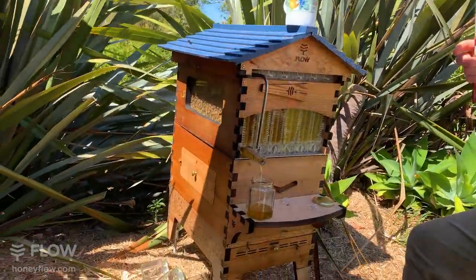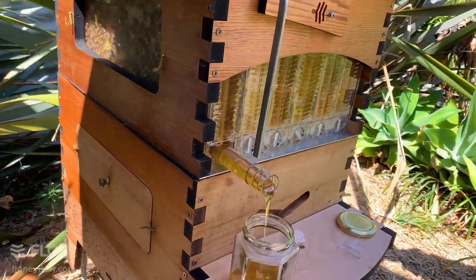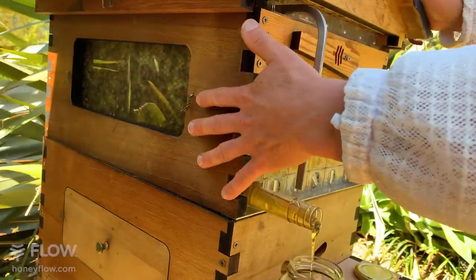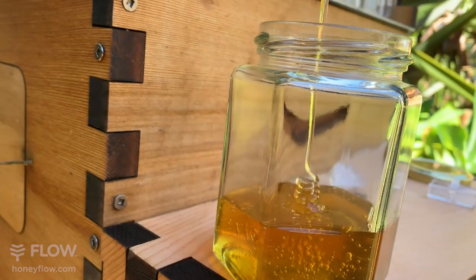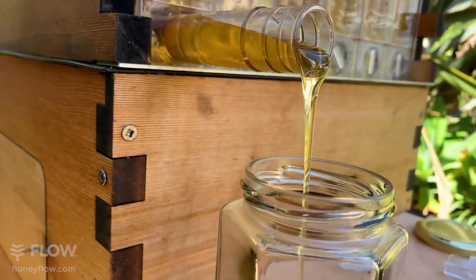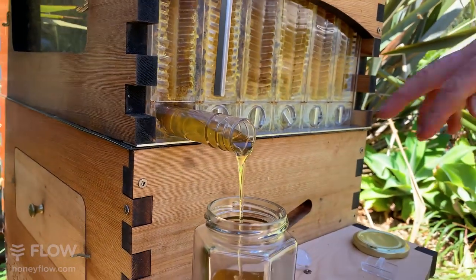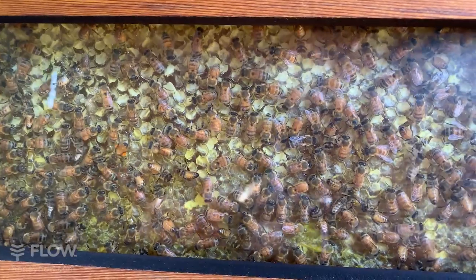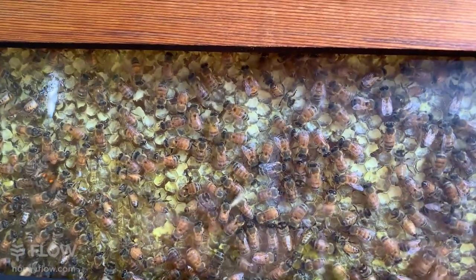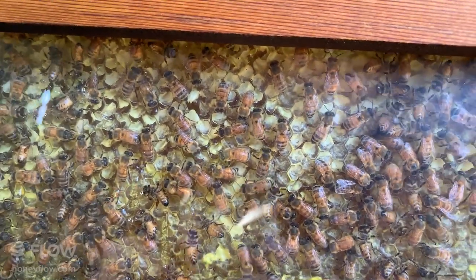Just to clarify: the question was whether to have two boxes — another bottom brood box where the brood lives, or another honey box. Eli is having trouble getting bees to go up into the flow super. If that happens, a trick is to scrape some bur comb off the frames in the bottom box and press it into the comb surface of the flow frames. The bees will notice it's not supposed to be there, start chewing it up and redistributing it — and bees do recycle the wax.